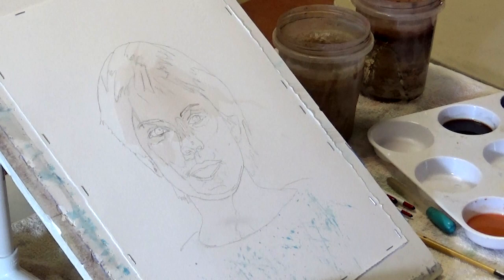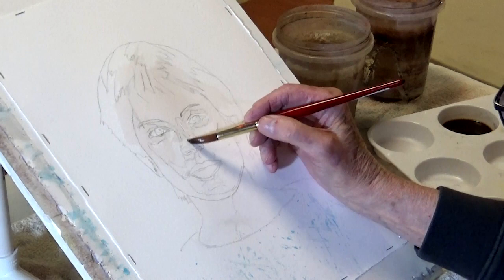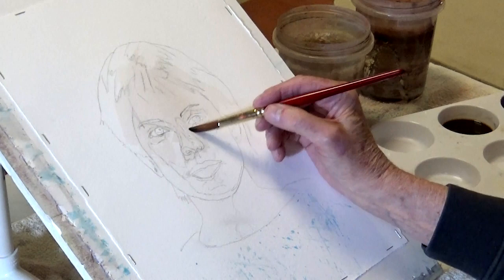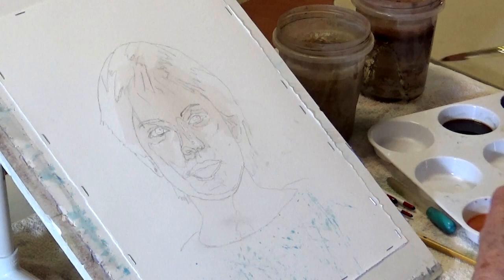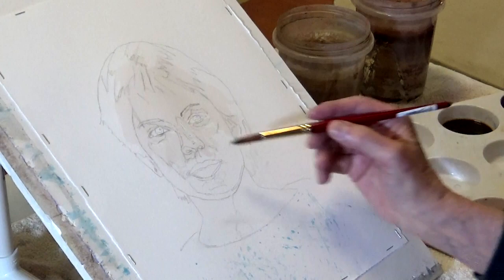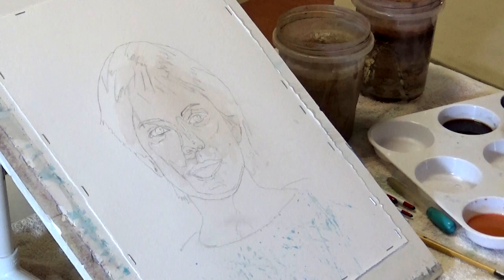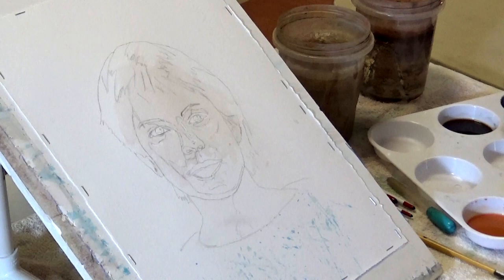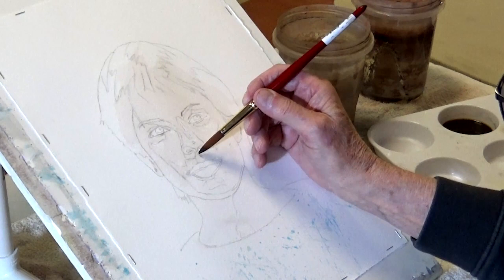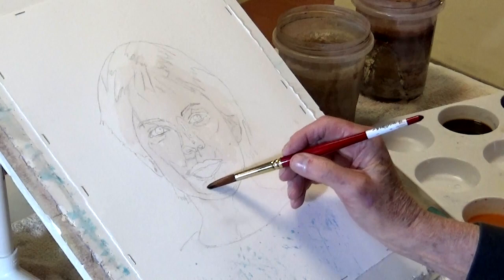Do you ever use masking fluid? I actually have it here but probably won't use it. If it's a complicated background I don't want to contaminate, I might use it - or if you're doing jewelry or something requiring precision. Sometimes I'll mask out the highlight of the eye so I don't have to worry about going over it. I'll go around the mouth - you could go into the mouth with the skin color, but I've done it this way.